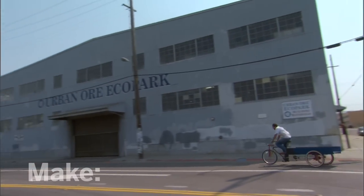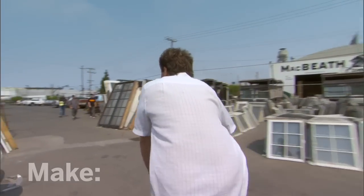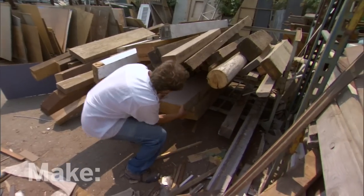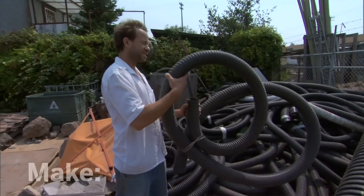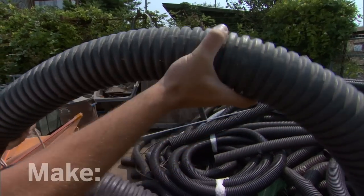Being a sculptor, I'm really just in touch with stuff. This is Urban Ore, and it's just one of the best resources for artists. It's got tons of junk — like wood or metal. These just have tons of potential. They're wiggly, they're sort of mechanical, they move.